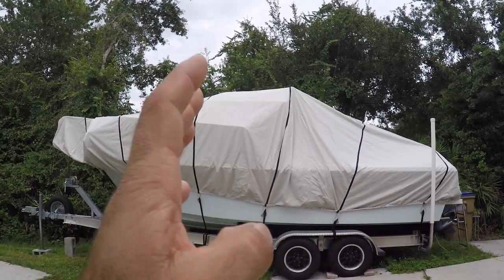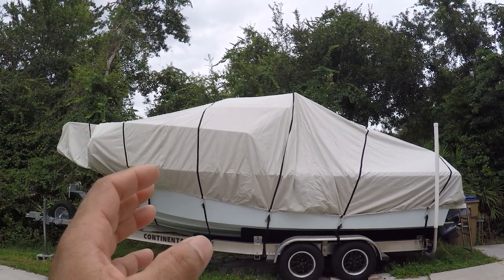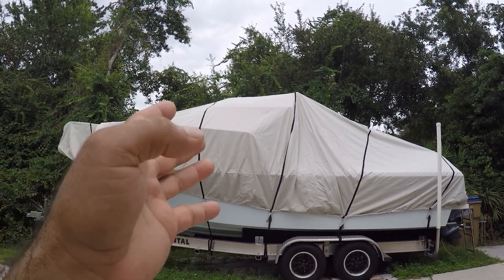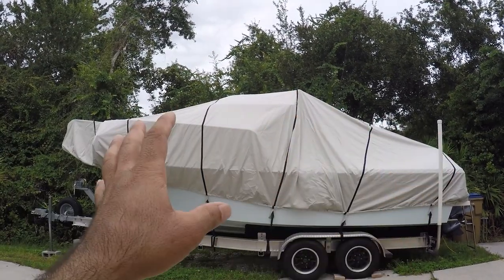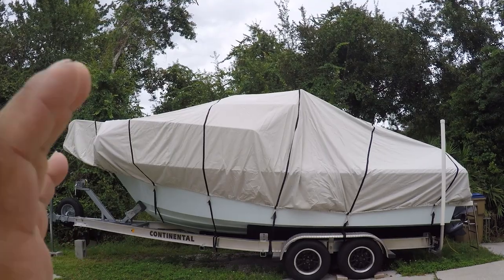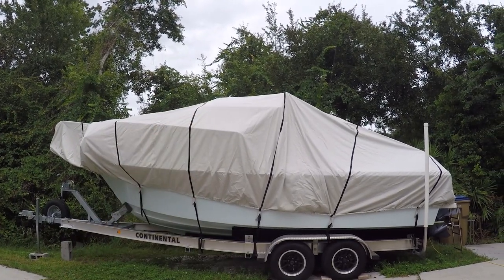No UV damage, so the boat gel coat is now going to be maintained and I don't need to wax it or restore it as much as I needed to when the sun was hitting it. In the past I had boats that were completely covered and they looked showroom every time — and this is the best way to keep your boat looking showroom.